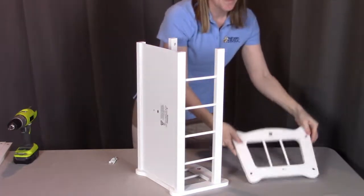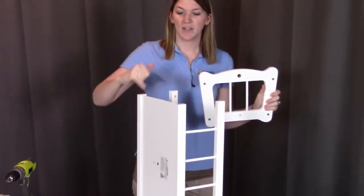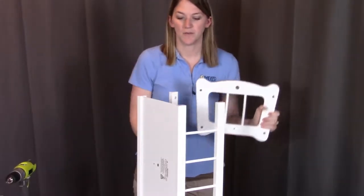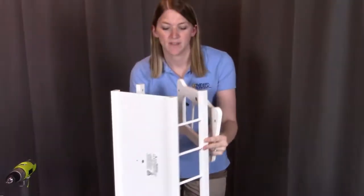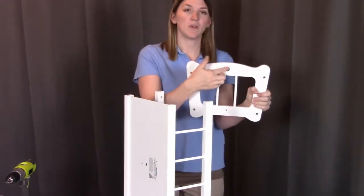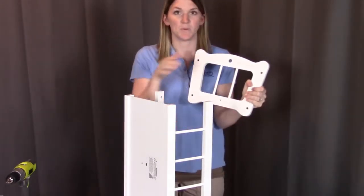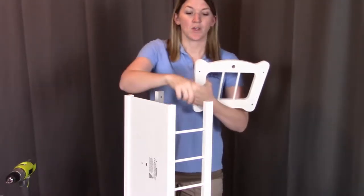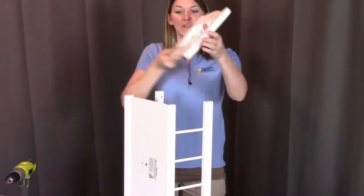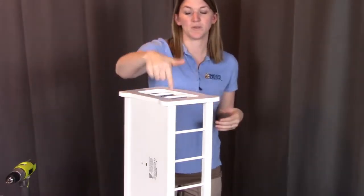Now the last thing we need to do is put the other end on. You should have these four holes from the rails aligning with the four holes on this side. Remember, the large hole is facing upwards towards the top; the indented pieces will be going towards the outside and the non-indented screw holes going in towards the rails. I'm just going to lay this on top and put all four screws going down.